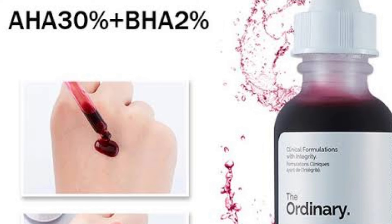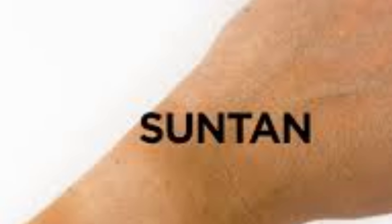AHAs and BHAs have a lot of benefits. AHAs help treat fine lines on your skin, sun damage, repair the skin, and even out skin tone.